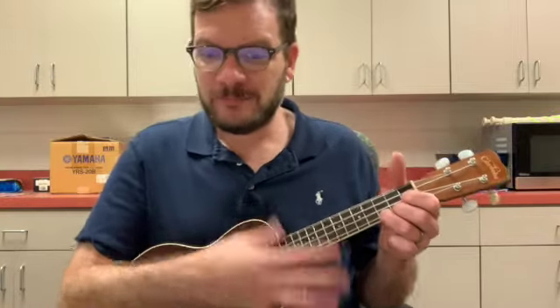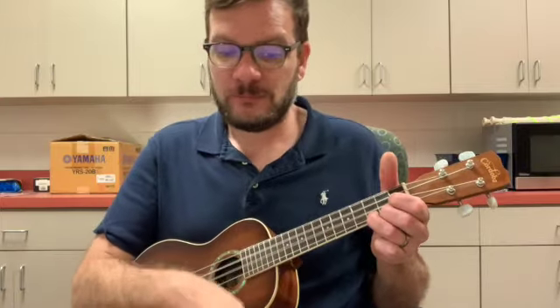Don't worry about a thing, because every little thing is going to be all right. Don't worry about a thing, because every little thing is going to be all right. Back to the B section.